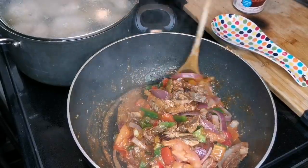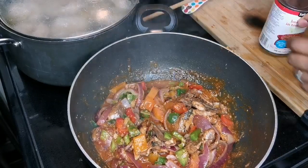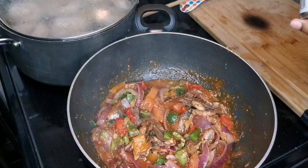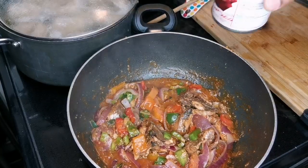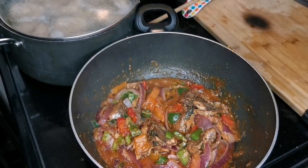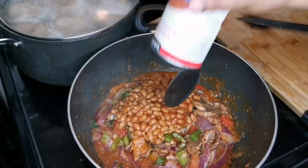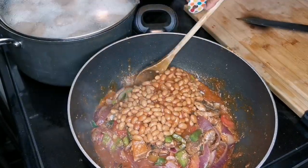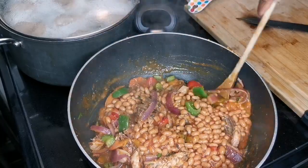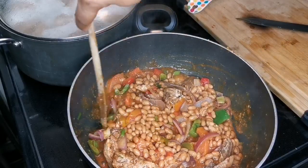My husband said it looks good. I have my baked beans — this one is in tomato sauce. My mama taught me: all this liquid from the can, I didn't use it to preserve, so I'm gonna strain all of this off and then pour the beans in. Give it a little stir — oh my goodness — and this is it guys.